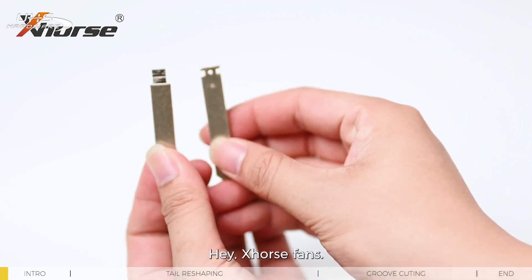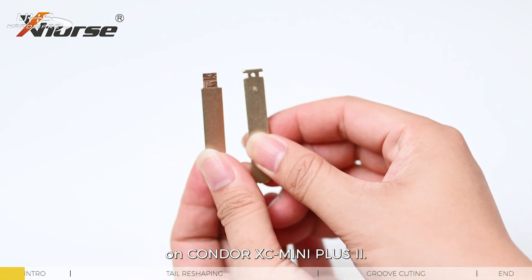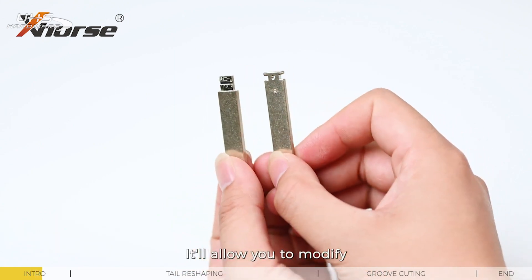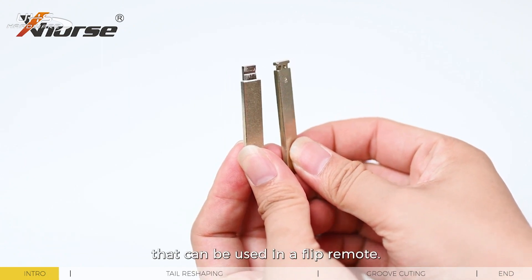Hey XROS fans! Today I'd like to show you a new feature recently released on Condor XC Mini Plus 2. It'll allow you to modify an ordinary keyblade to a key that can be used in a flip key remote.